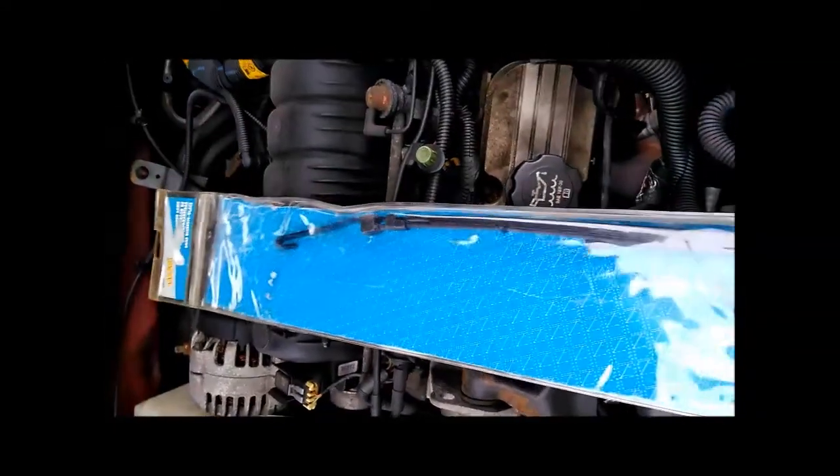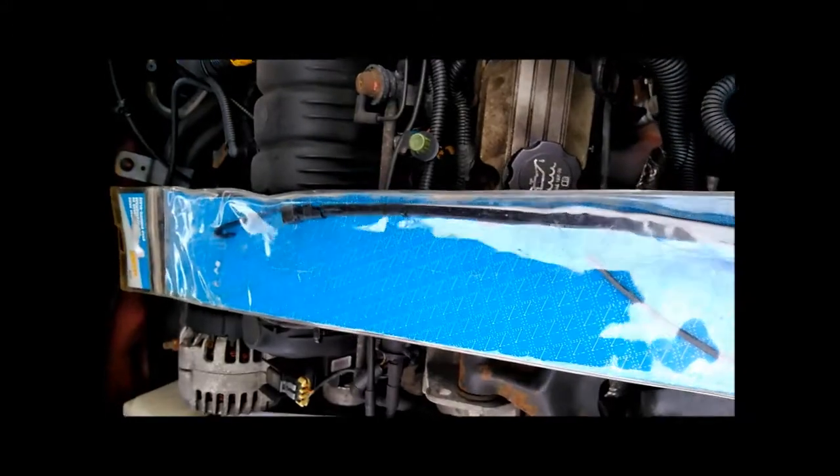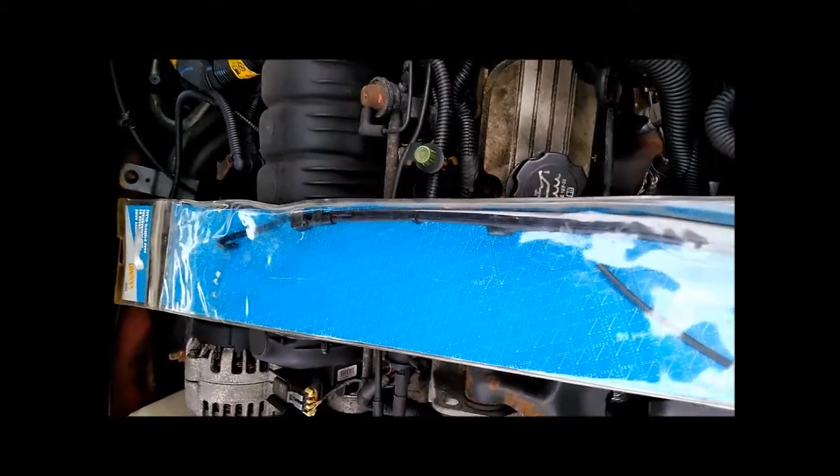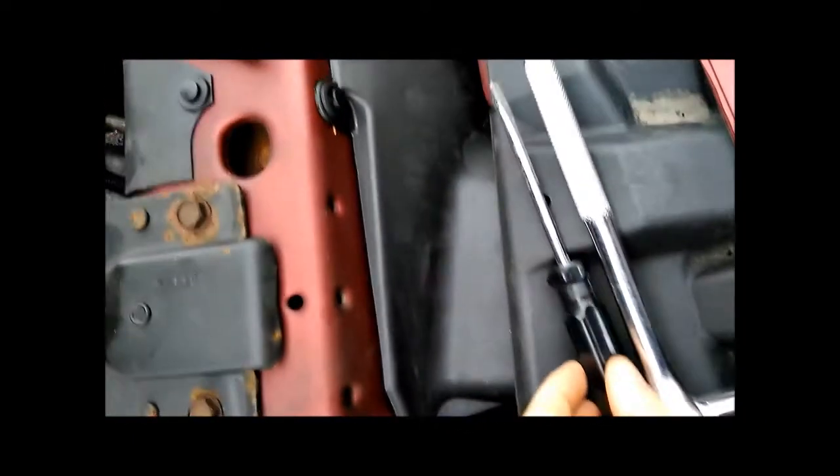As a general recommendation, if you think you might need replacement parts for your car, get them while they're in stock even if you don't need them just yet. Tools you're going to need: a 13mm socket wrench and a screwdriver.